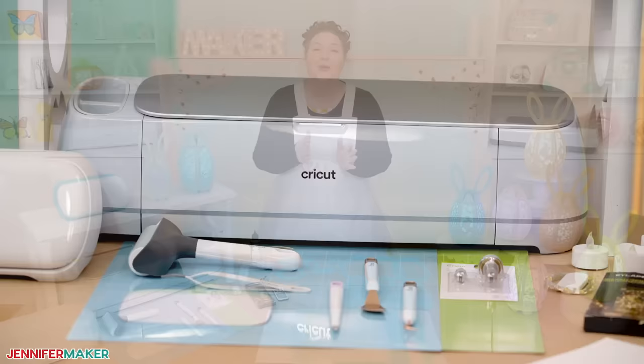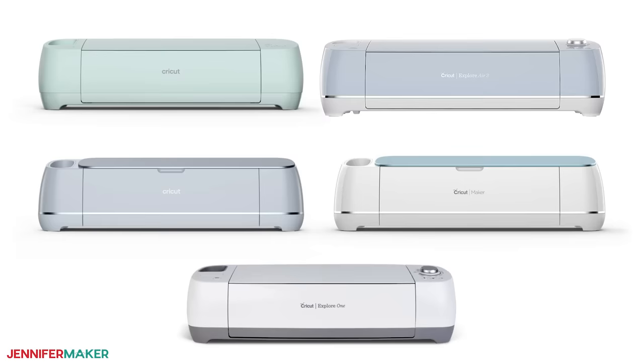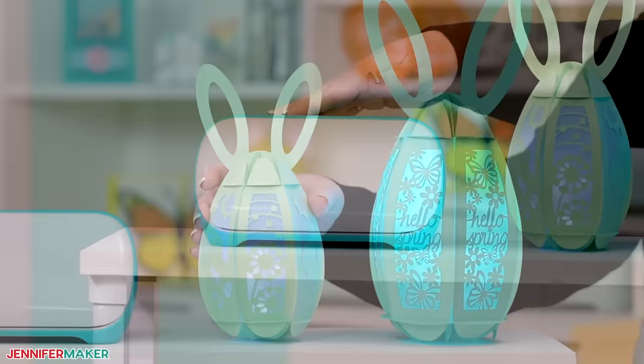I'll demonstrate how to do it with a cutting machine in this video. I'll use a cutting machine like the Cricut Maker 3 today. You could also use an original Maker, an Explorer series machine, a Cricut Venture, a Cricut Joy Extra, or even the Cricut Joy — we have a Cricut Joy version right here — or another machine that uses SVG or DXF cut files.